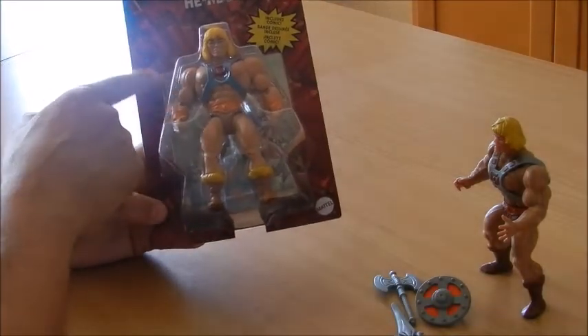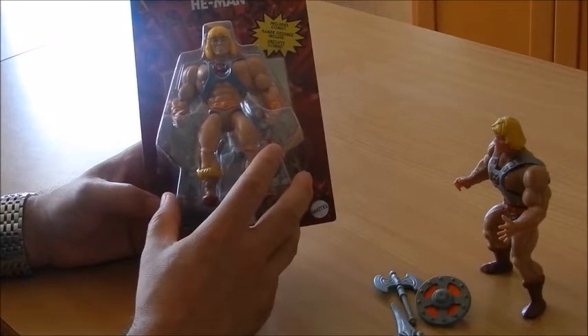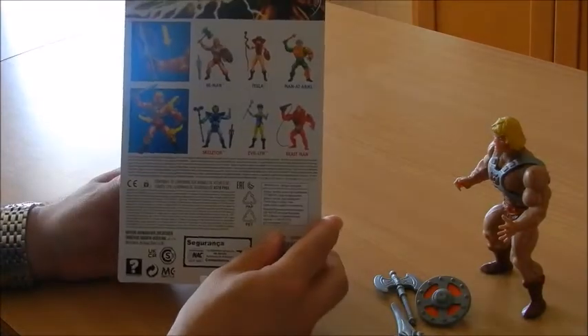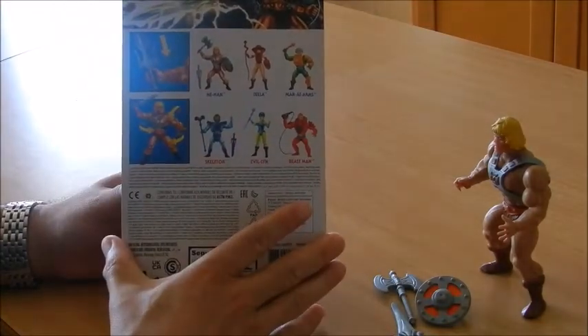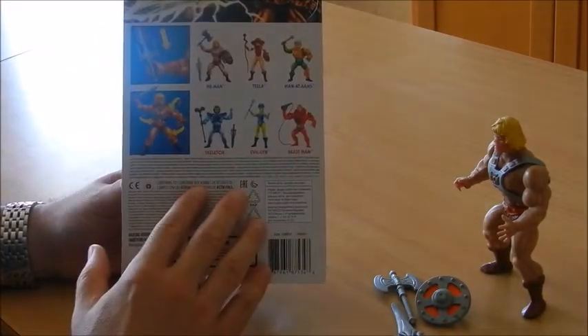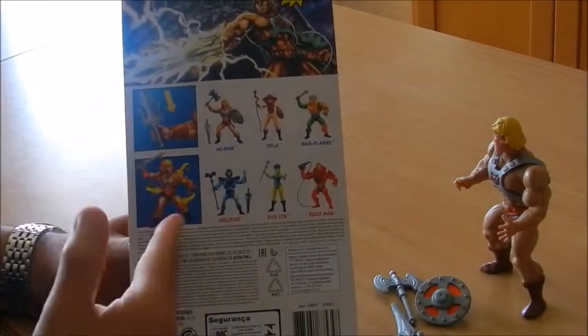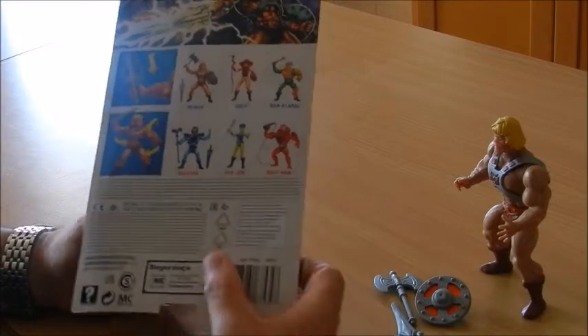It also comes with a mini-comic, just as the original ones did, and on the back of the card we've got a little bit of artwork, a cross-sell for other characters, and highlights calling attention to the features that this one has.